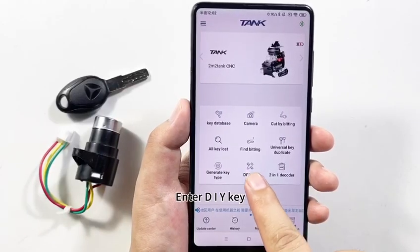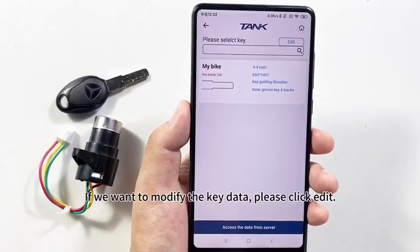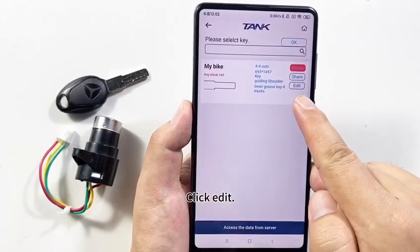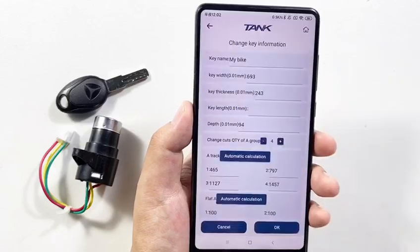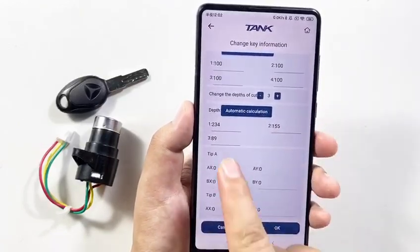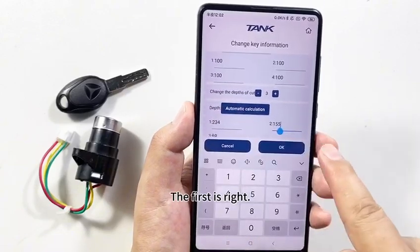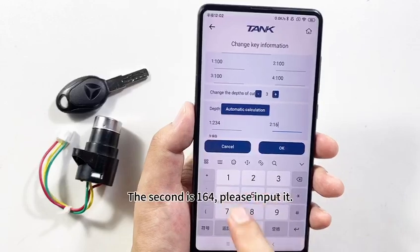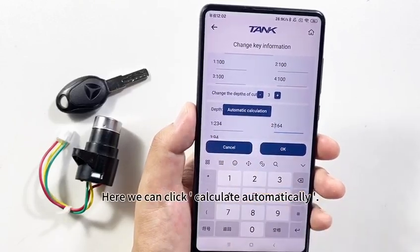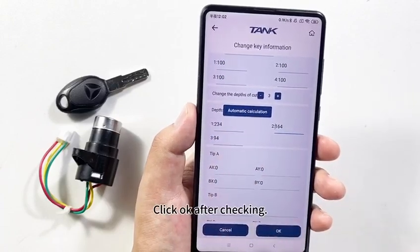Enter DIY Key and click My Key. If we want to modify the key data, please click Edit. Slide downward — here we can modify the key depths. The first is correct. The second is 164 — please input it. Here we can click Calculate Automatically and the third result appears automatically. Click OK after checking.